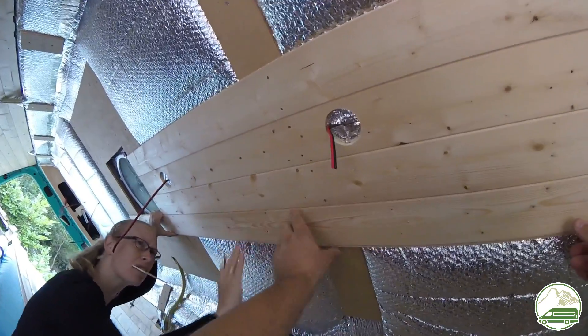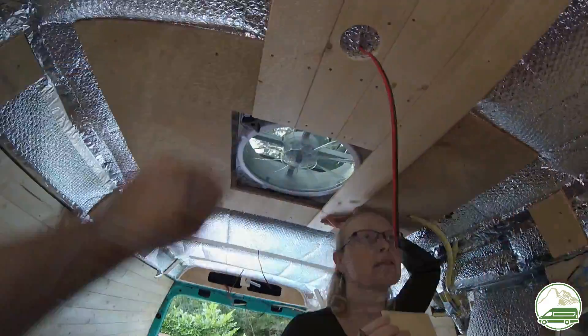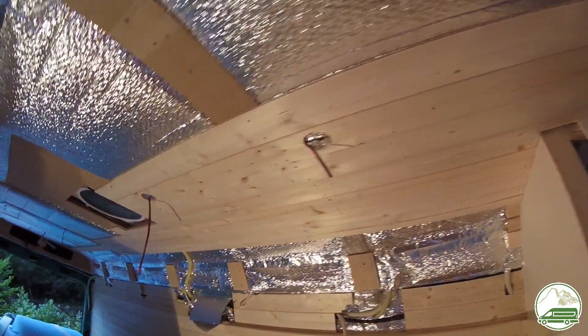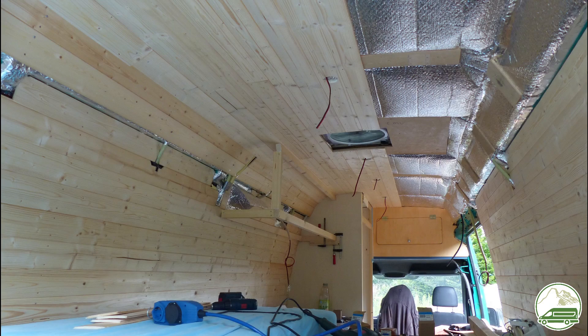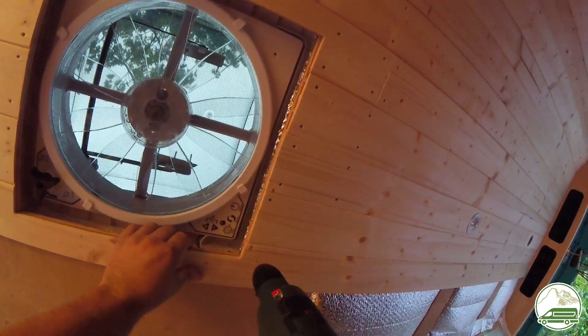With this whole construction around the fan in place, we took on other projects in the van. Many weeks later we finally started installing the roof siding — we installed it in halves so it was easier to install and test the ceiling spotlights. We had some trouble installing the ceiling as well, but that's for another video.